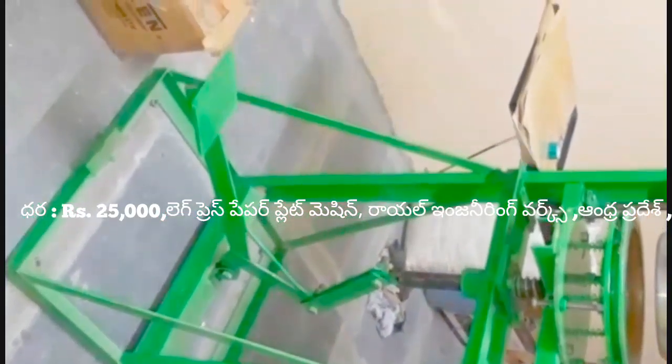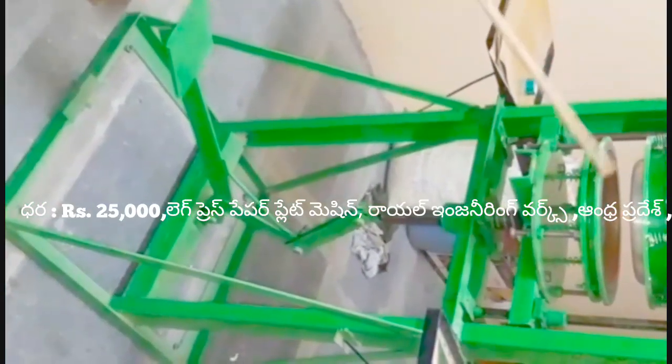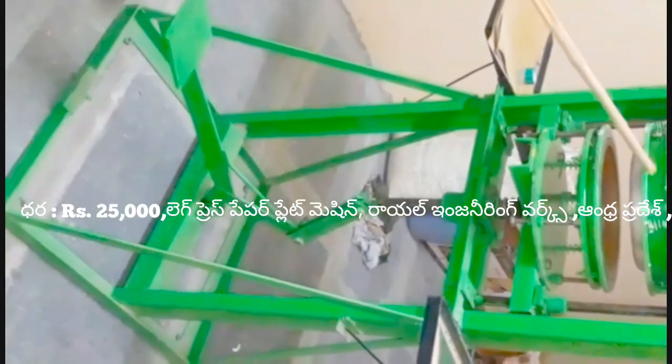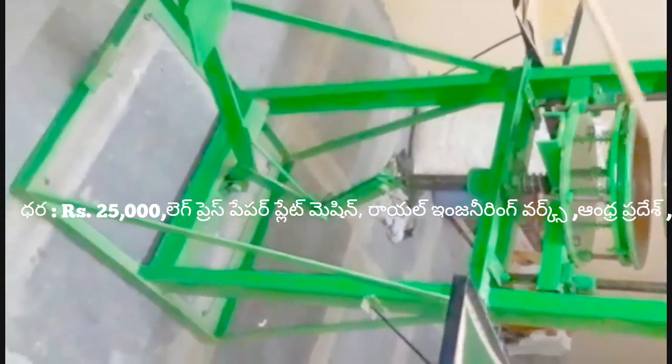We have the plate here. You can see it here. This is a plate. This plate has a filament.